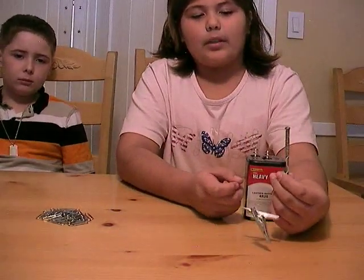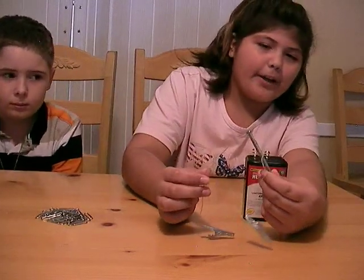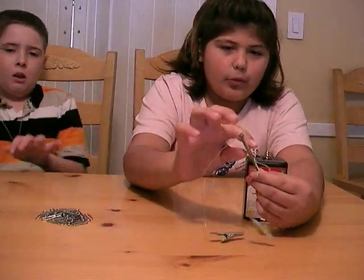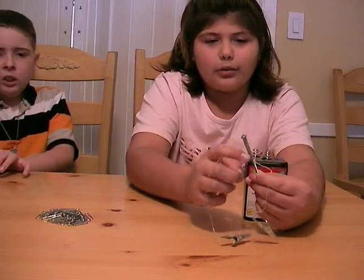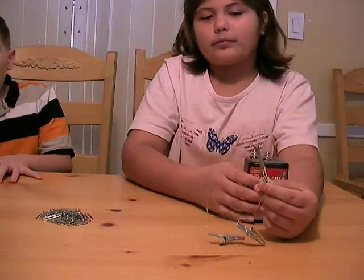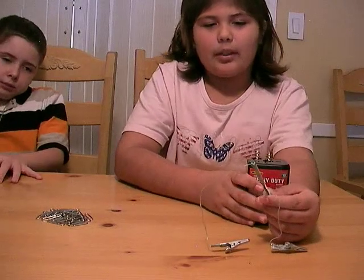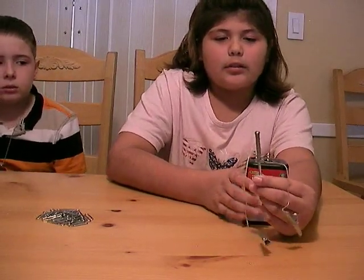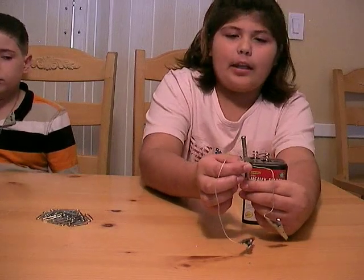How does the energy flow from the battery? Through the copper wire. And then it goes around the bolt through the coils. And how many coils do you have on there? Fifteen. And why are they so close together?